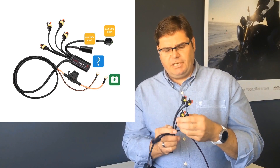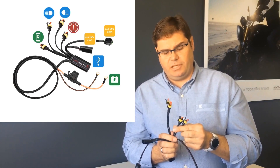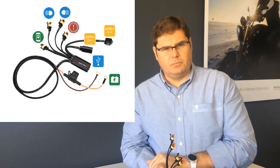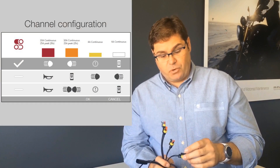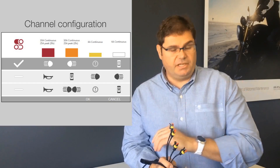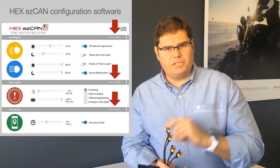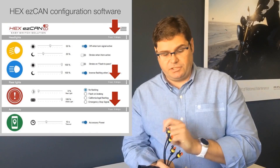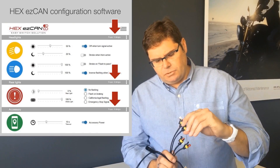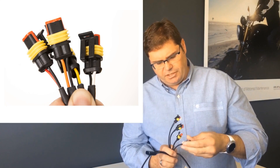This unit has four outputs: two high power outputs and two low power outputs. The outputs are generally configurable. In default they are configured as a left and right LED, a brake, extra brake light, and an accessory ignition output. The channels are individually electronically fused — in the software you can set a fuse limit for each channel. The channels are colour coded: red, orange, yellow, and white, making them very easy to configure with the software.